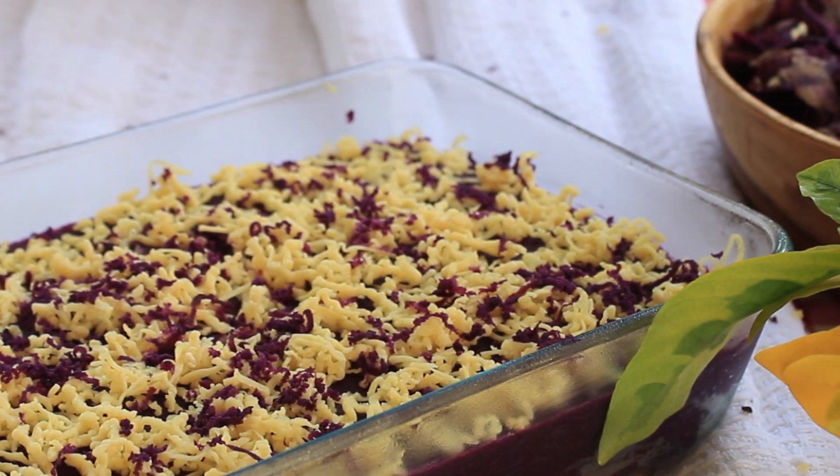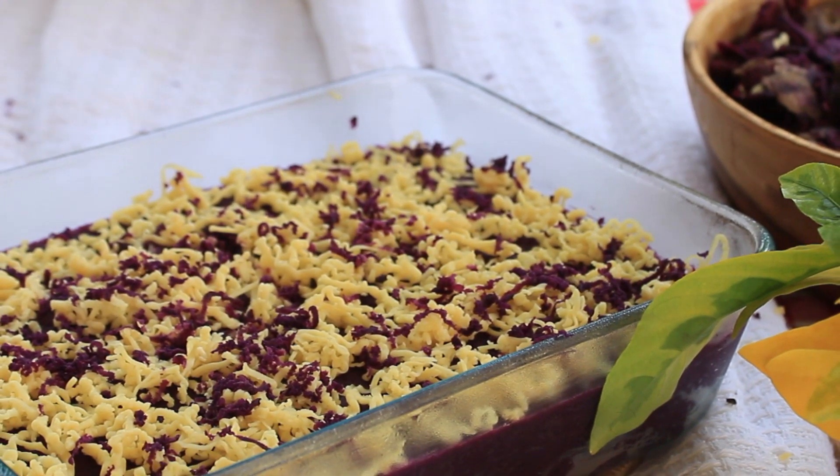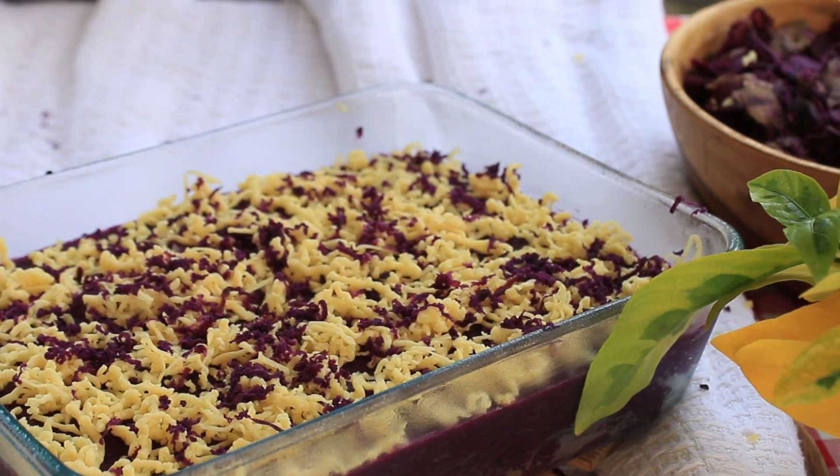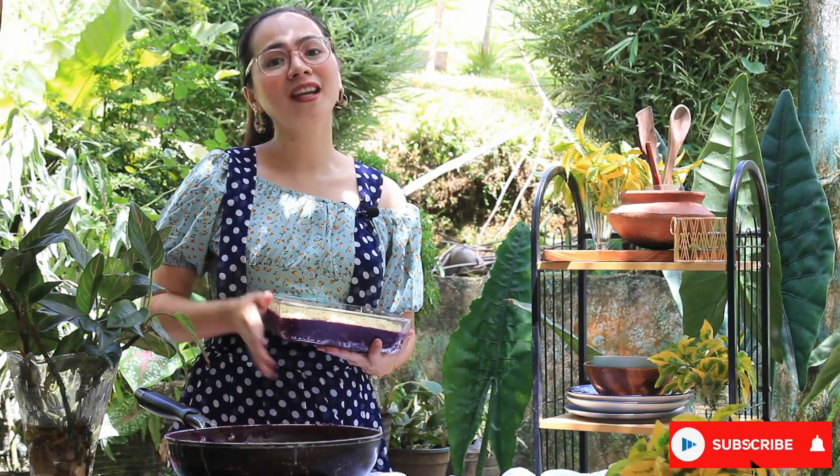And that's it. Refrigerate for 3 hours, then serve. Thank you so much guys for watching! Please don't forget to give this video a big thumbs up. See you again soon. God bless you!